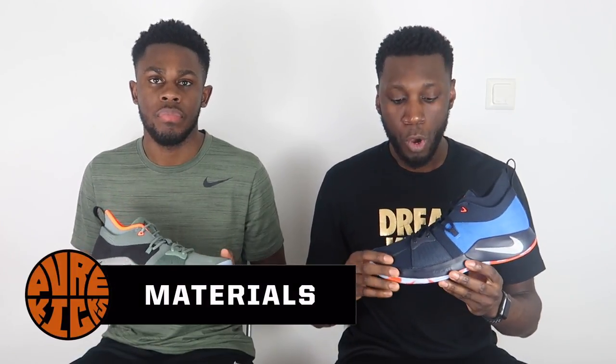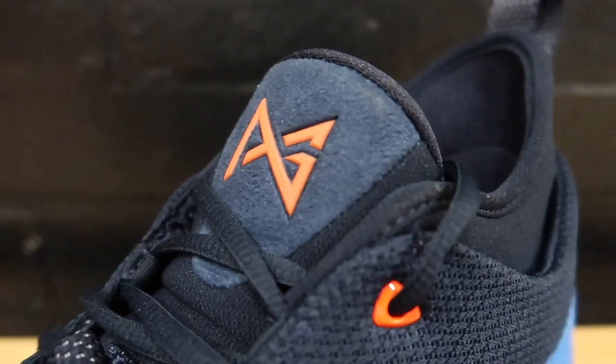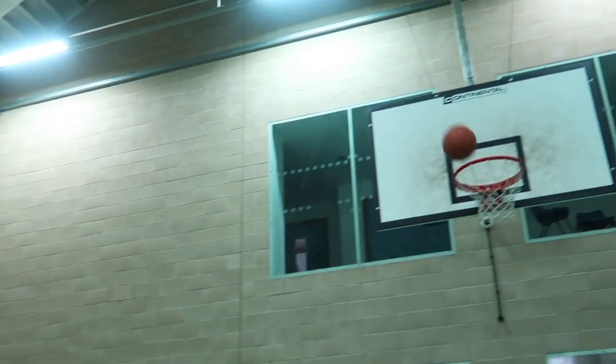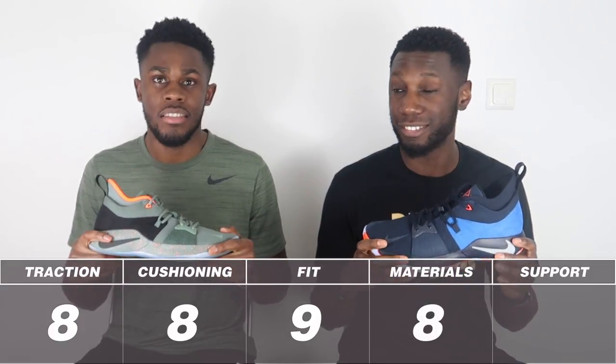Moving on to the materials of the PG2 — we've pretty much got mesh covering the whole shoe along with neoprene-like materials and hits of synthetic suede. All of them did the absolute trick: they were soft, felt really nice, lightweight, moved really well, and very flexible. Even the synthetic suede is a nice touch — it pays homage to old-school shoes without getting in the way. With the price point at 95 pounds, these materials are fantastic. Materials score: 8 out of 10 — it's a steal.